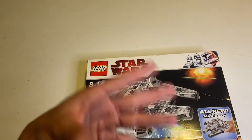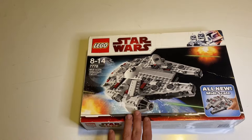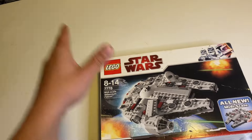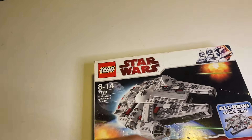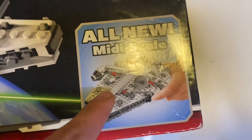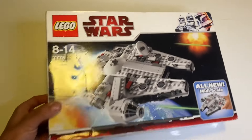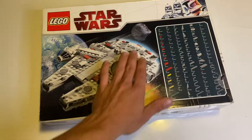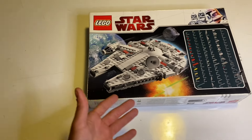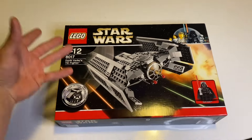The second set would have been the Hoth little attack, which I can't find in my collection. The third set is the 7778 midi-scale Millennium Falcon. This put us into a midi-scale little wave of sets — not many of these were created, and it was all new in 2009. It's nothing too fussy; it doesn't have any minifigures. The back of the model just shows the pieces, which people could order on BrickLink, plus a little picture of the Millennium Falcon flying.